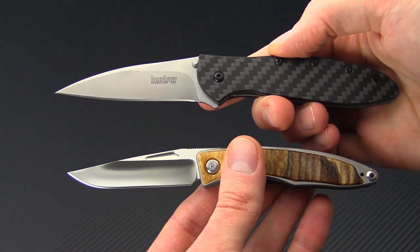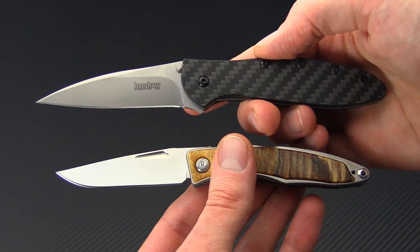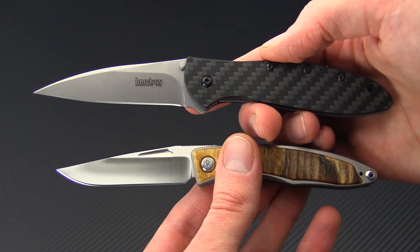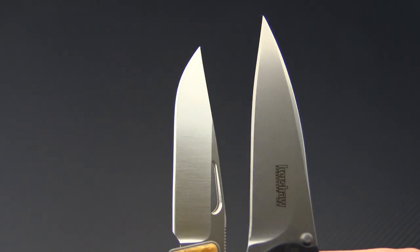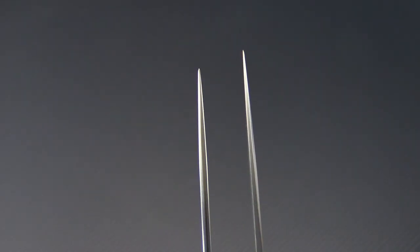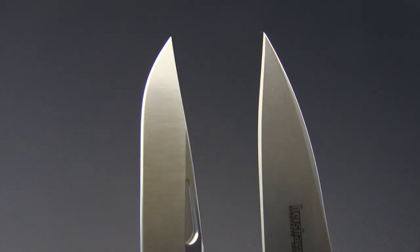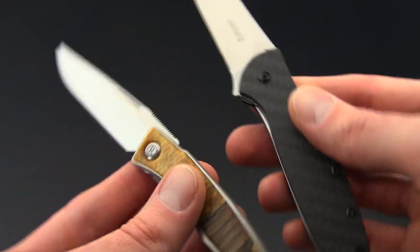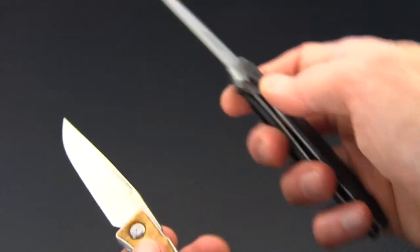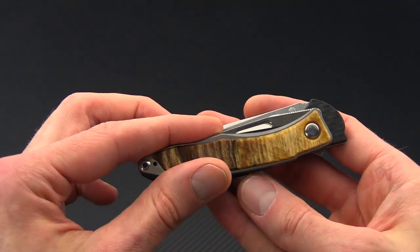For a quick size comparison, we have the Kershaw Leek in CPM 154 in carbon fiber. You can see that these knives are fairly similar in size, with the Manandi being a little bit smaller overall — you're going to have a shorter blade length and cutting edge. Blade thickness is going to be very similar on the two, with the Manandi having a slightly more robust tip thanks to that clip point and grind. The functional handle area is going to be fairly similar, with the overall footprint of the knife being a little bit smaller than that of the Leek.